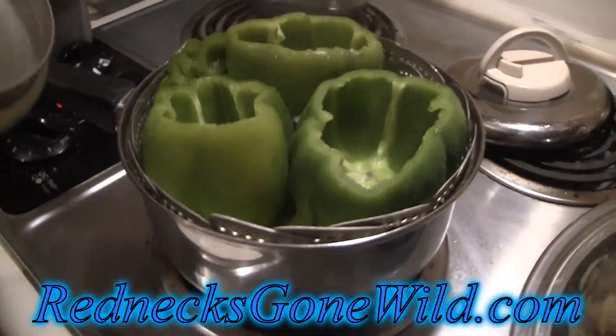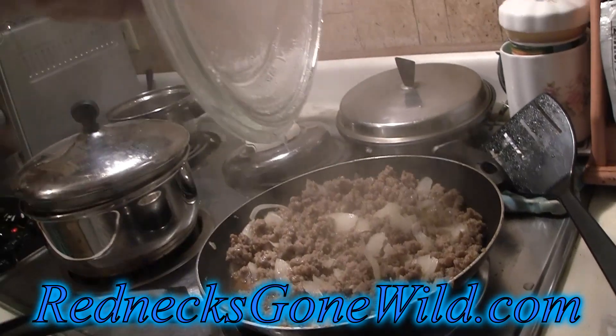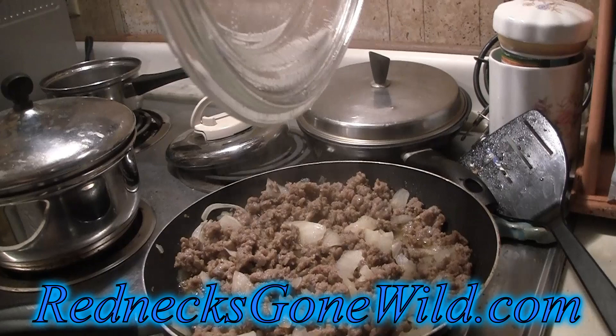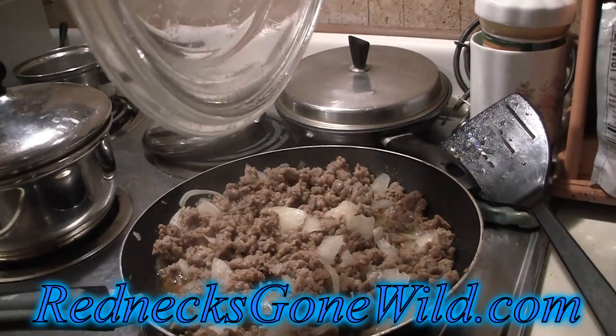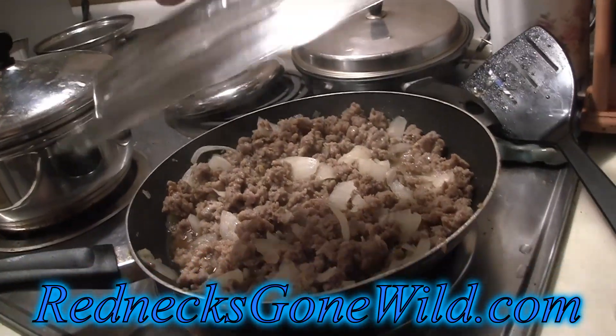She's got a steamer under there. And what I've done is I cooked up a pound — or about half a pound — a pound of ground Italian sausage with a half of a chopped onion in there. That's going to cook for a while.